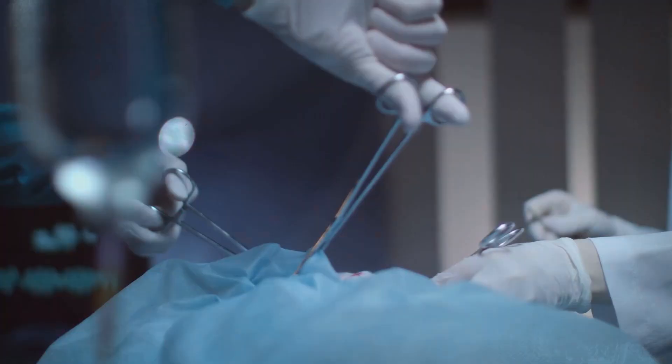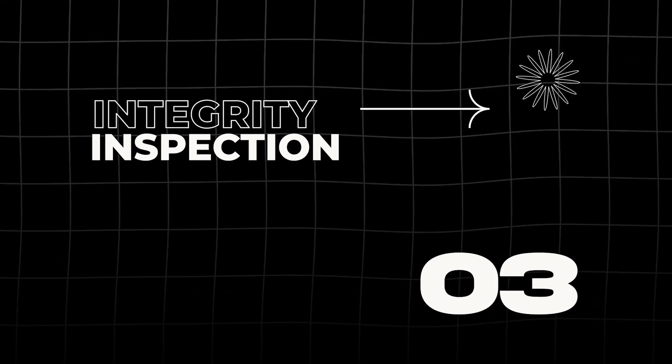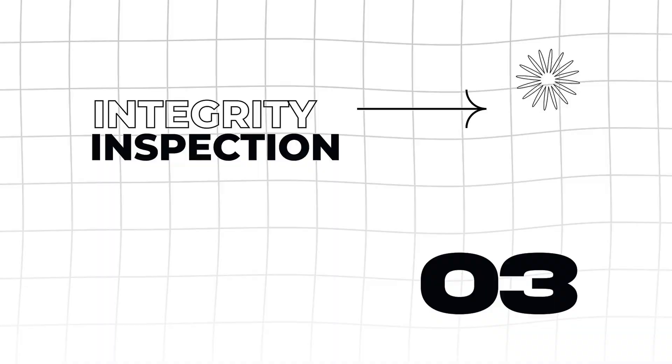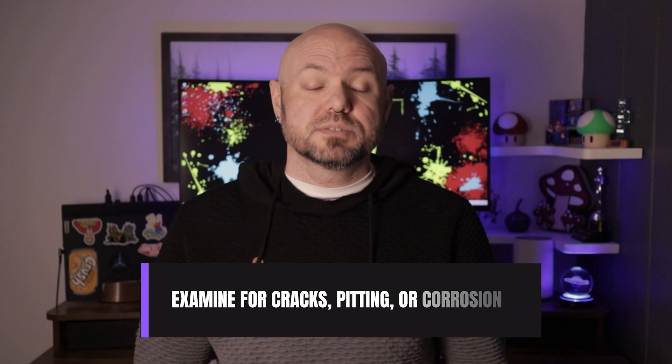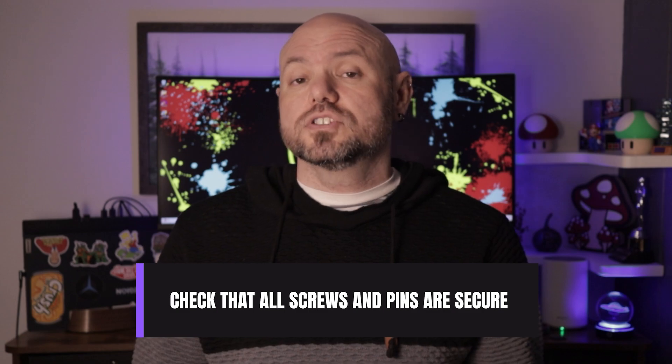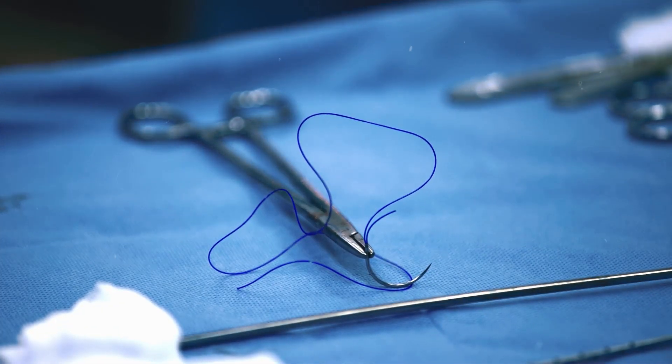Also test the insulation on laparoscopic instruments to make sure there are no compromised cracks or areas where a patient could be burned. Any instrument that doesn't perform as expected should be repaired or replaced. Finally, integrity inspection ensures that instruments are structurally sound. Examine for cracks, pitting, or corrosion, especially in areas exposed to moisture. Check that all screws and pins are secure — loose components can lead to instrument failure and retained devices inside a patient after surgery. Inspect alignment: forceps and needle holders should meet properly without gaps. Any defects must be addressed immediately.